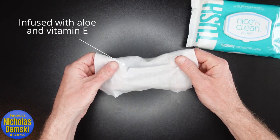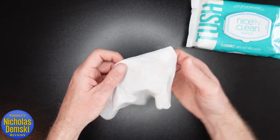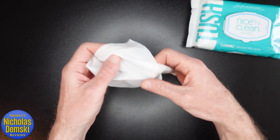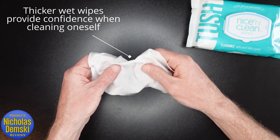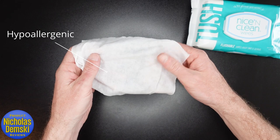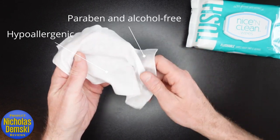On first impressions, I could tell right away this is thicker than other wipes — it's not as see-through, and it doesn't seem like it's going to tear as easily. That density really provides confidence. It's hypoallergenic, paraben and alcohol free, which means it's safe for kids and adults.